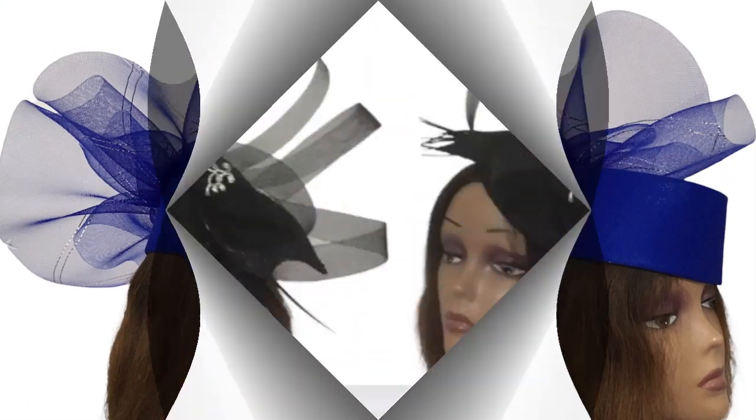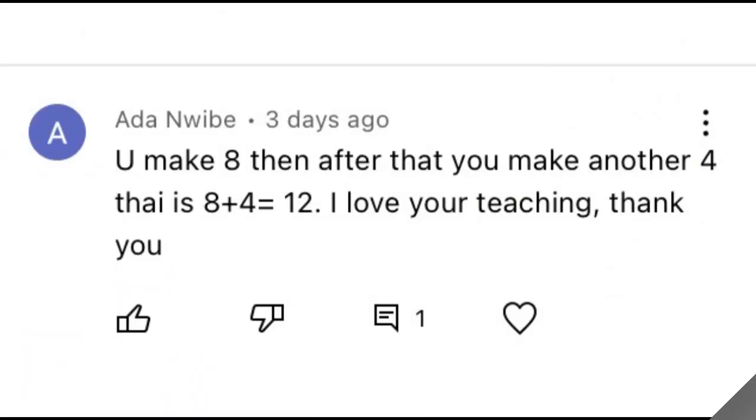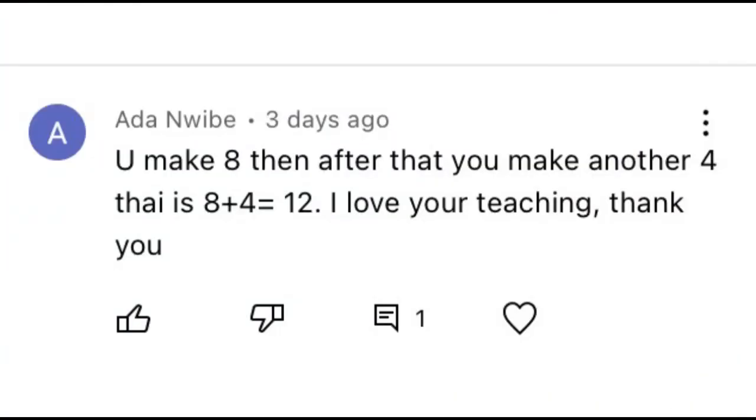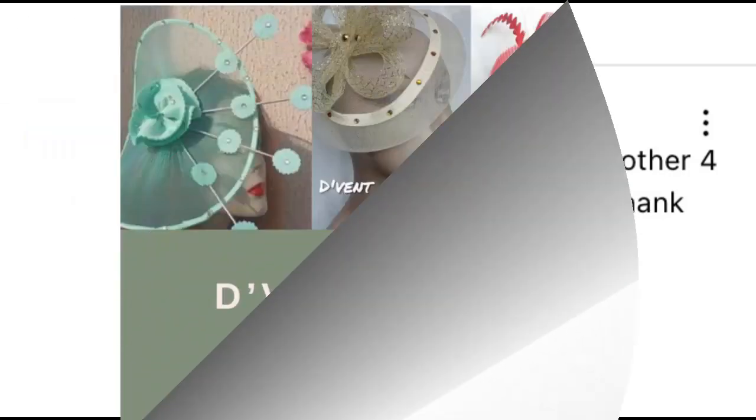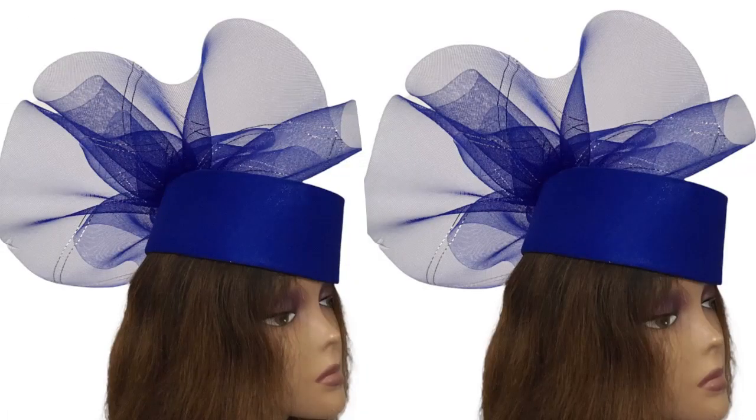But before we dive into today's tutorial, let's take a look at who won the challenge on the video of the trendy fascinator, and it is Adanwebe. Congratulations! Please do check the description of this channel for the Vent Craft academic reception link and request for your gift fascinator class 1. Let's now dive into today's tutorial.